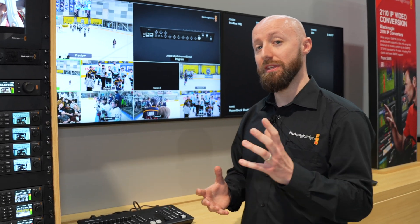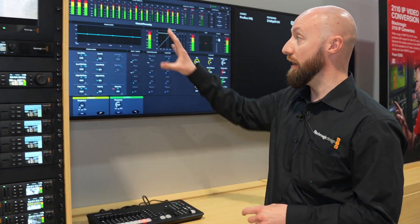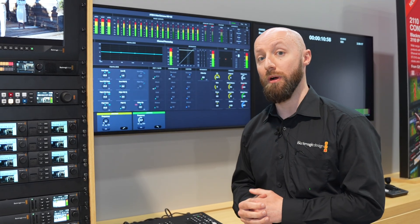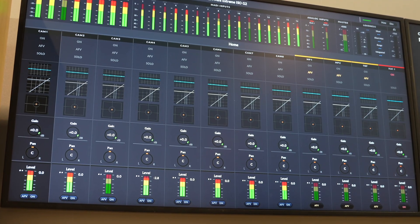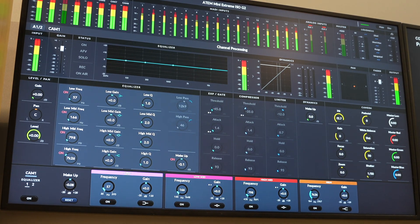One of the significant differences with this ATEM is that we now have an integrated Fairlight audio interface as an output available from the switcher. We have pots and dials across the top of the ATEM and these can be used to control various different elements of the audio interface as needed.